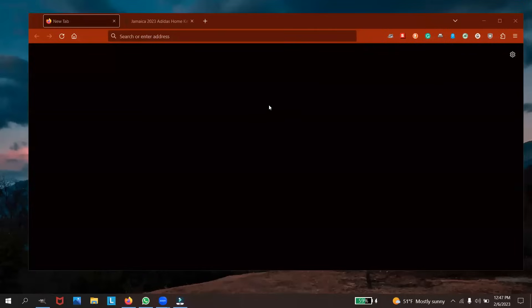What's going on viewers, ballerkick90 back again with another short video. This time we'll be taking a look at the Adidas home kit for Jamaica. Adidas just released the home kit earlier today.